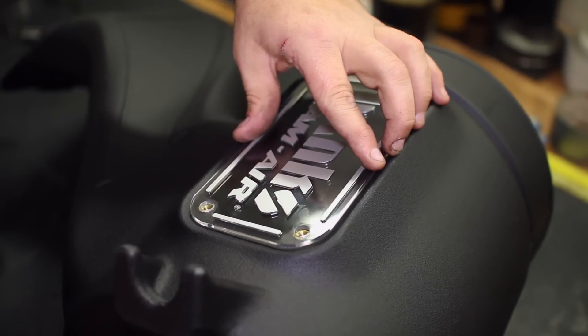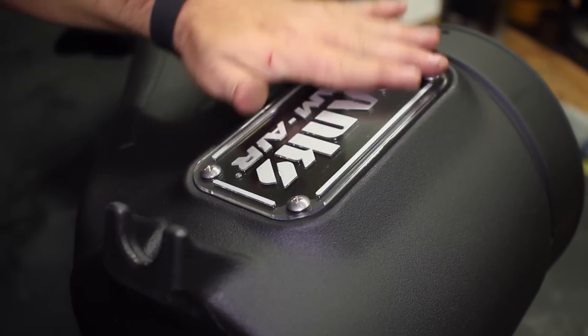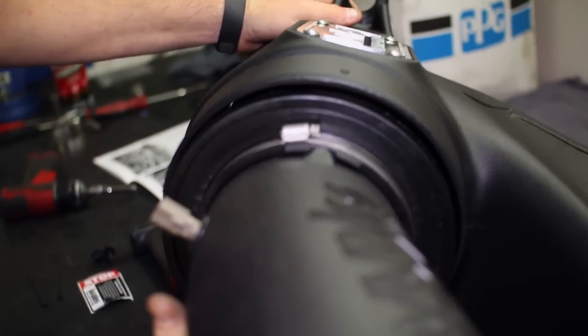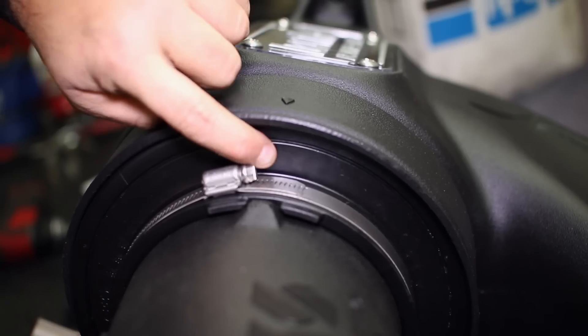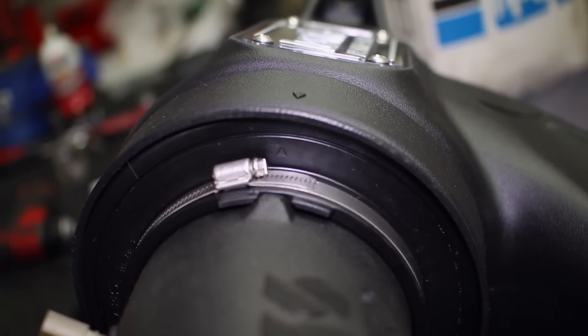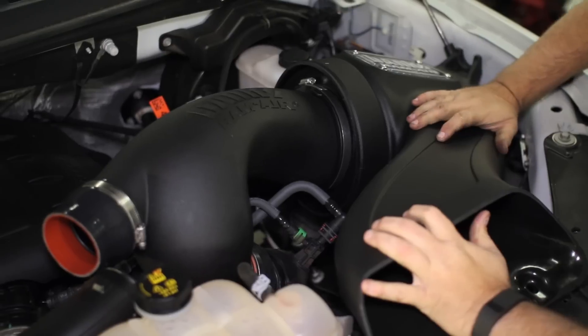Getting the rest of the box ready, we added the view window to the top. Slide the intake into the box with the arrows lined up on each piece. The new intake sits right in place of the stock unit, so line up the tabs on the bottom and push it in place.